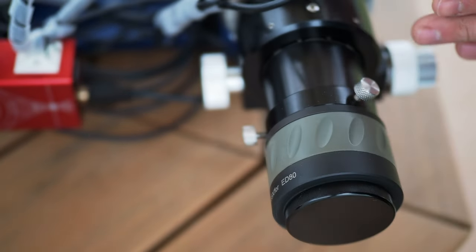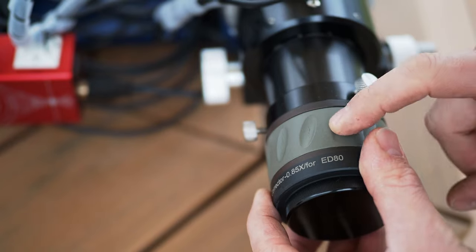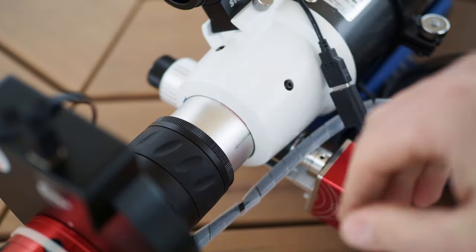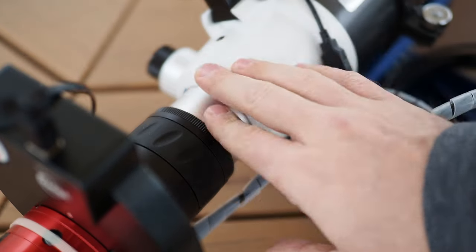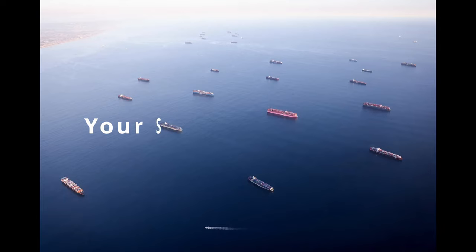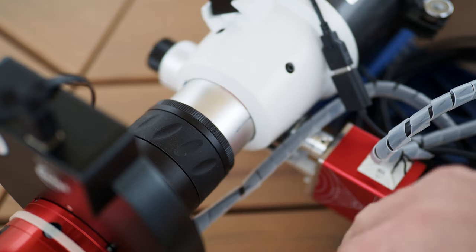The focal reducer will actually move the point of focus quite a bit farther forward. If you're using the diagonal and eyepieces, you'll need to be back at least almost 2.5 inches further. The focal reducer is an ED focal reducer — one of the elements is actually ED glass. If you buy the Orion focal reducer version, it's the exact same thing, just a different color, and it works on a different scope but with the same focal length, so optically it matches quite well. Both the Orion and Skywatcher versions of this focal reducer have ED glass. I bought the Orion one simply because it was the only one in stock.